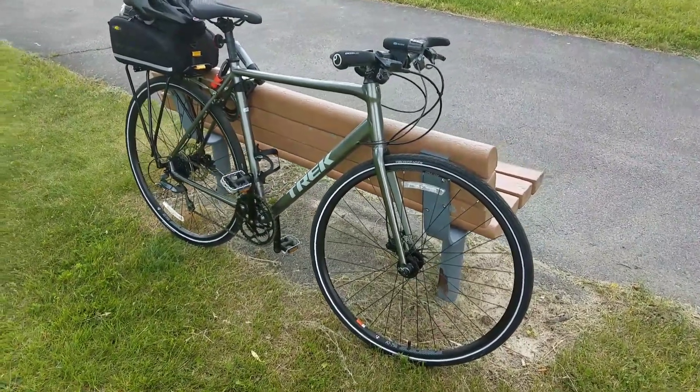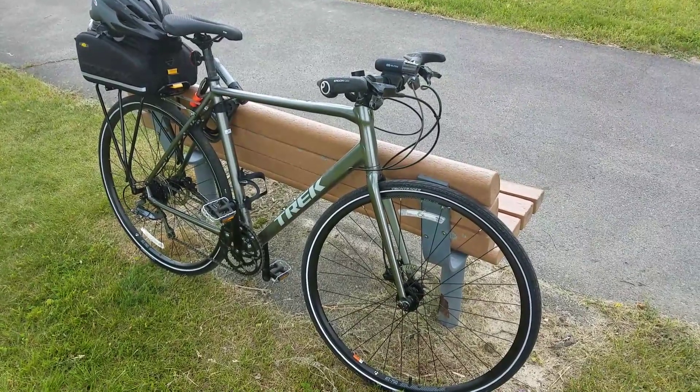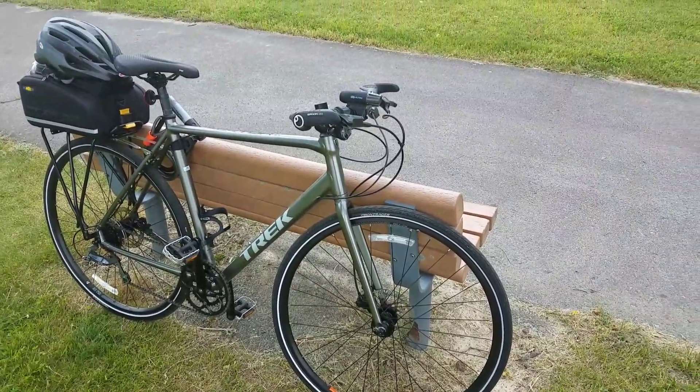So yeah, this is my Zektor 2 — still like it, everything's been working pretty smoothly and going pretty well. Hopefully that gives you a little bit of extra information. Hope you enjoyed it and good luck with your shopping.